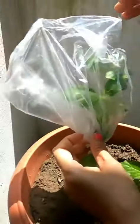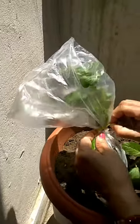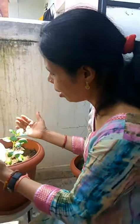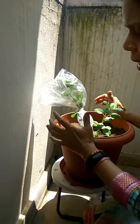If leaves remove water, then we will see the change in the polythene bag after one or two hours. So I am leaving it as it is, and after a few minutes or one or two hours, I will come back again and see the changes in the poly bag.